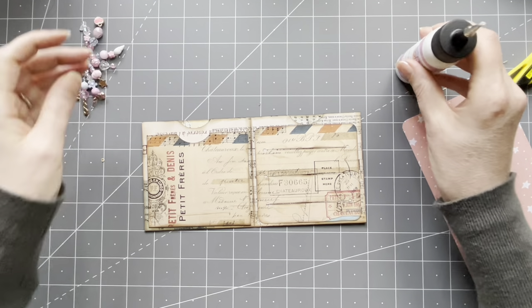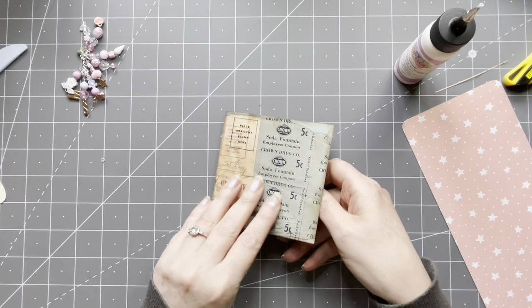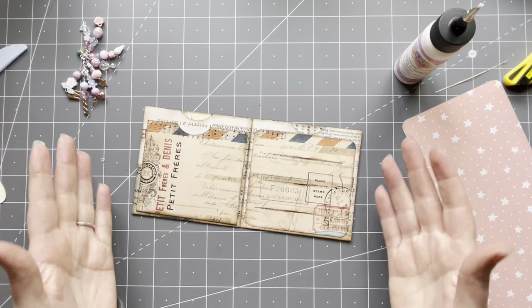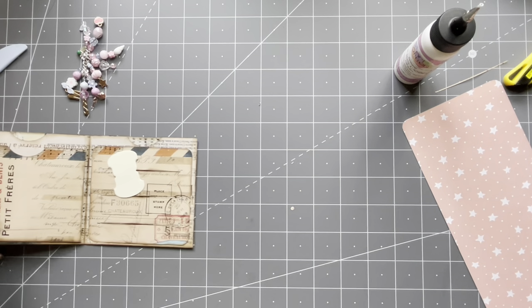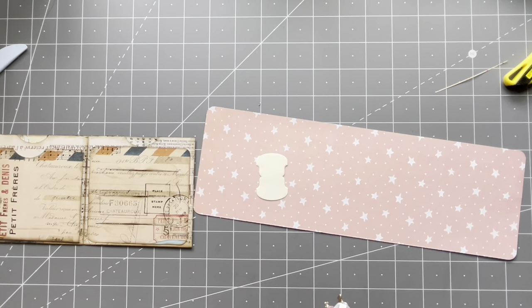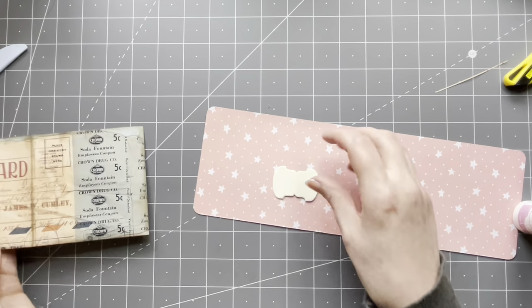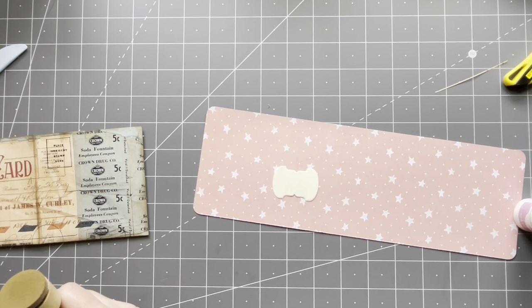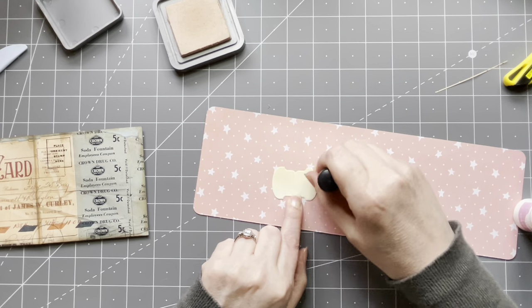I'm going to make a closure. I'm using this tab from a die cut set I've used many times. I didn't want to punch new ones — I have these neutral ones, they're a little bit too plain for this project, so I'm going to ink them up first. Let's do the tea dye — just grunging it up a tiny bit.